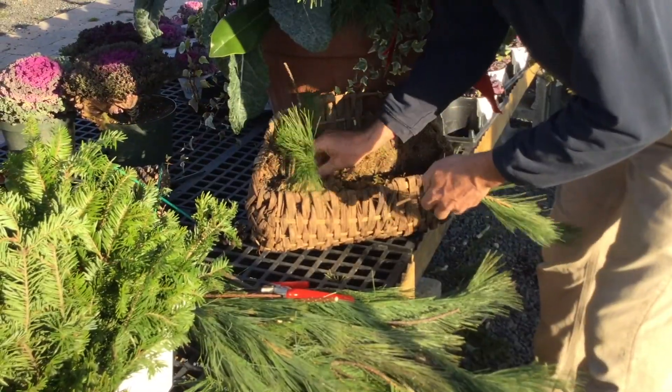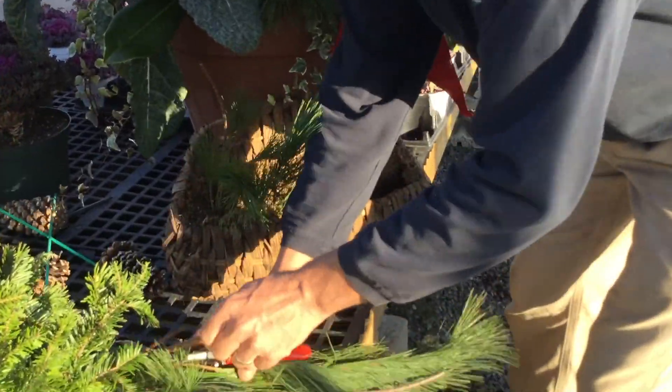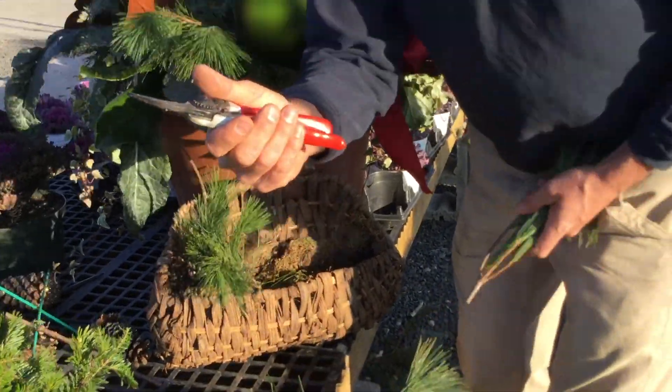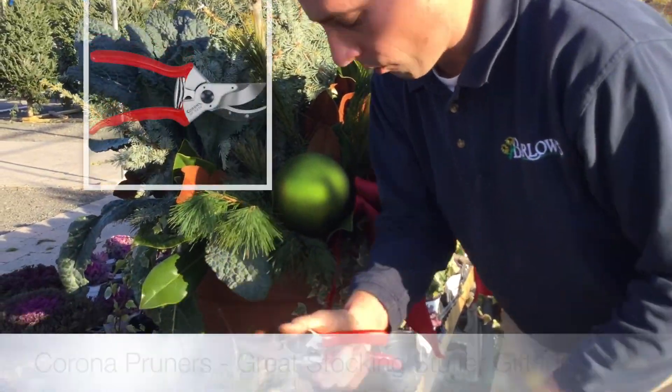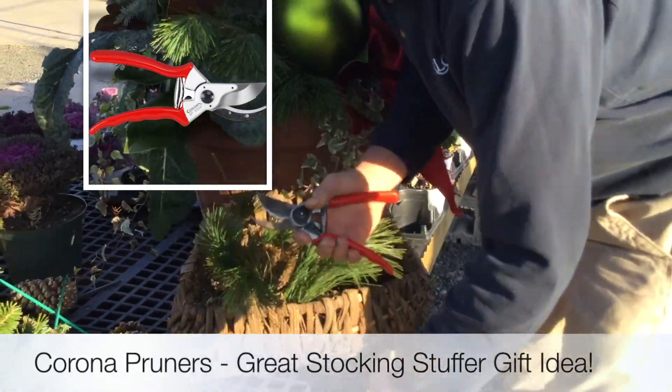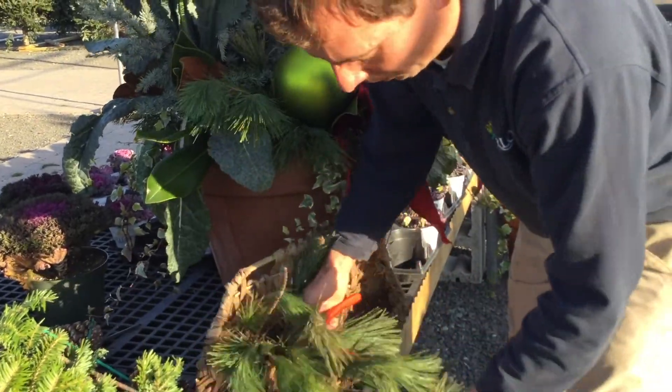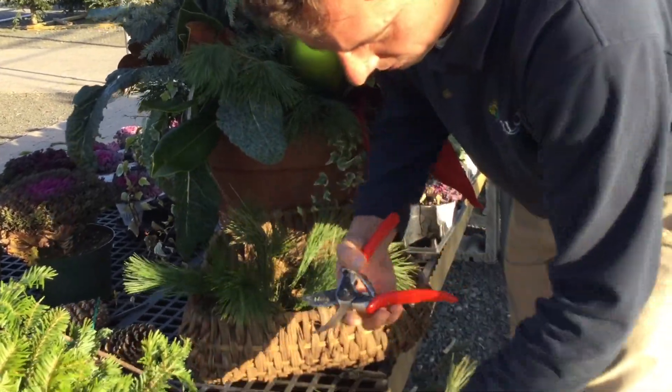So you can see here I'm just sticking white pine in here — just the tips of white pine. I do have a really good pair of pruners. These are Corona pruners, very important. Just like for gardeners out there when you're pruning your roses, you want to make sure you have a good pair of pruners when you're working with greens during the Christmas season.